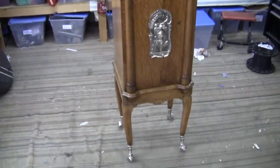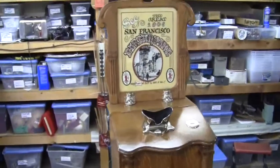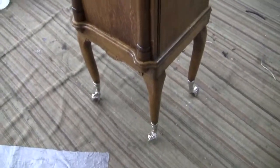Up for auction is an original Rosenfeld machine. This is video number two of the Rosenfeld machine. Please watch video number one where I go over the machine outside in the daylight. In video number two I'm going to go over the inside, the operation, show you the back and the legs.